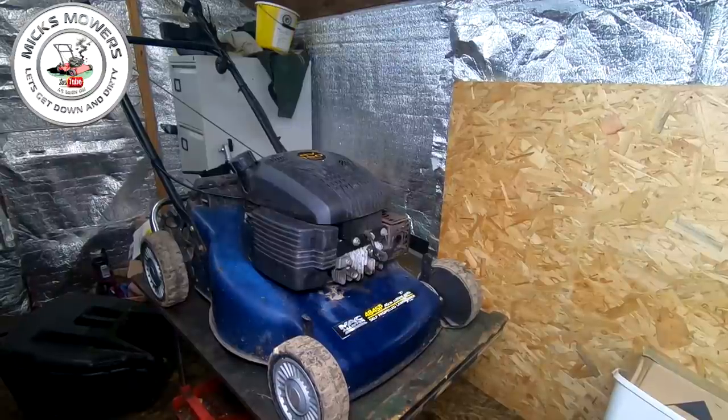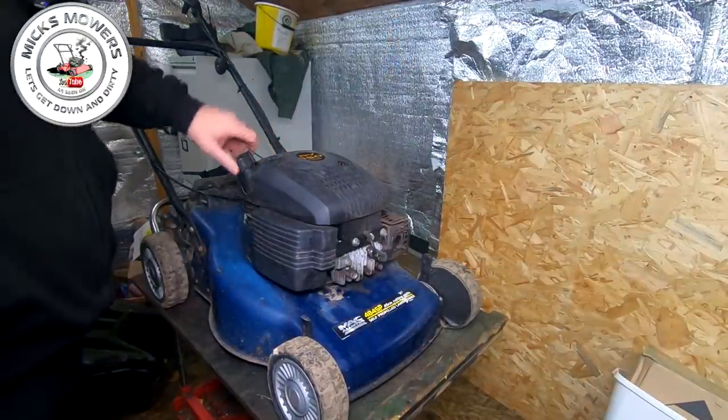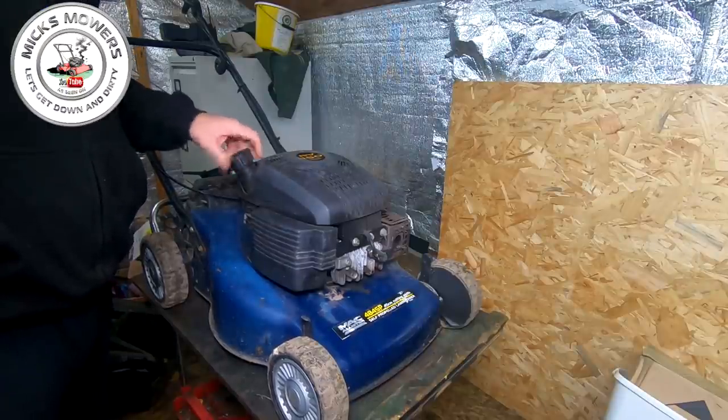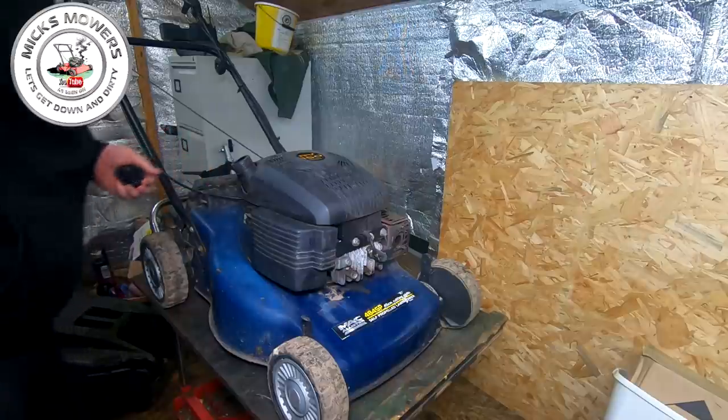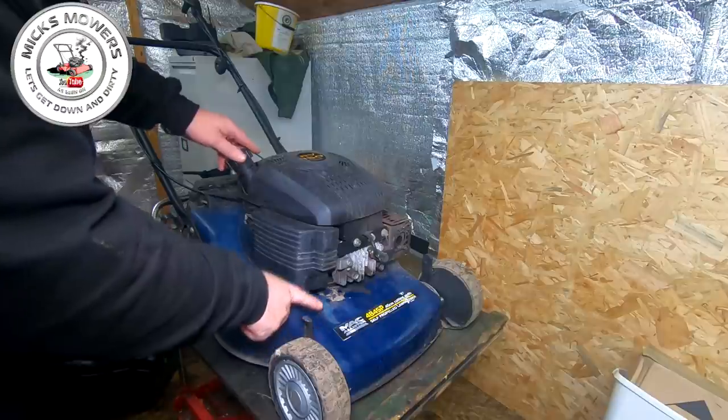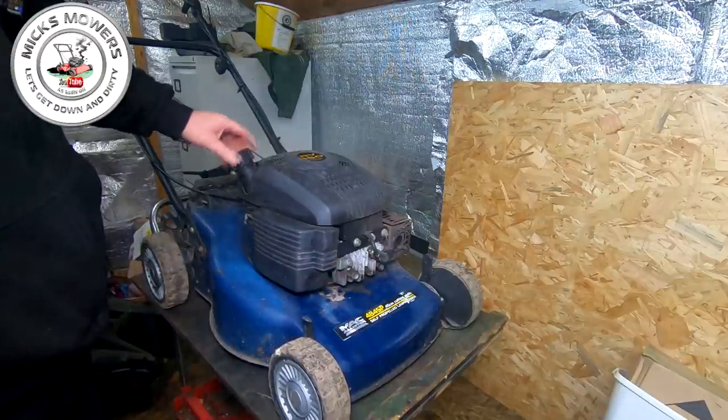Right, so here it is — a little McCulloch with an RV150 engine on it. I did put some fuel in it just the other day, so let's just double check it. It's actually got no fuel in it at all now and there are remnants of something that's come out here, so it has actually got a fuel leak going on.